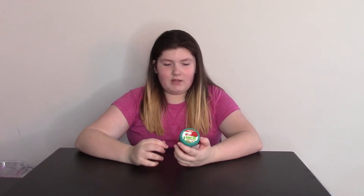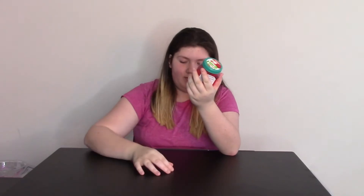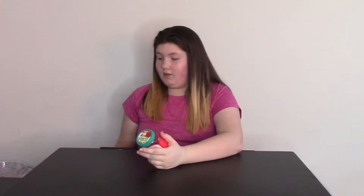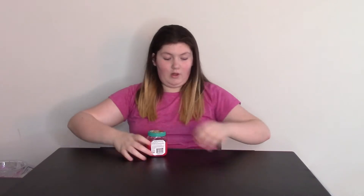First impressions — it looks neat in its container, but it isn't filled to the top, which is a bummer. But I mean, it's a store-bought slime — you don't expect much, but sometimes they can really surprise you. I'm just going to open this up. It says it has a fun scent, so I'll be the judge of that.